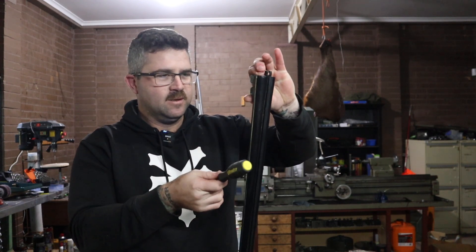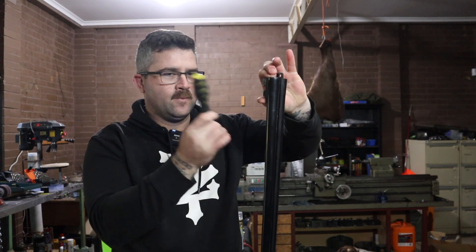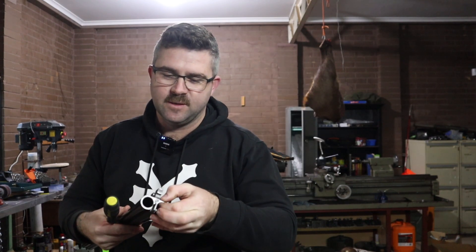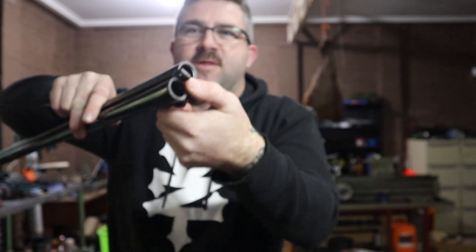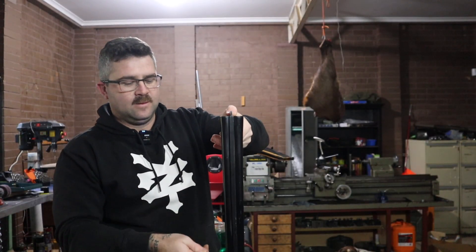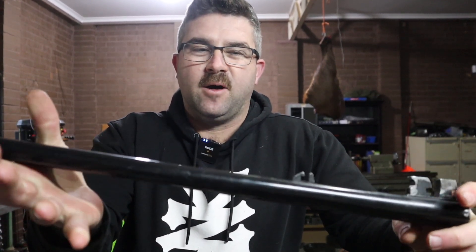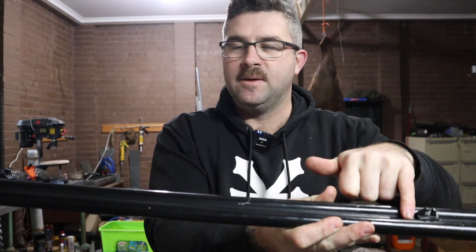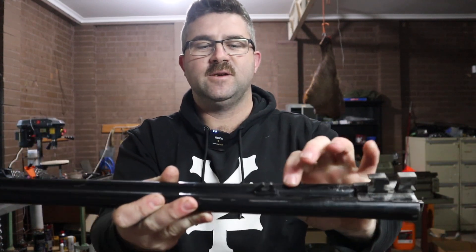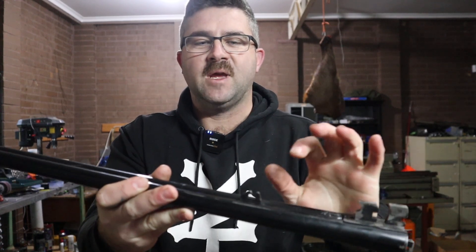You can hear a couple of things: it has a high-pitch ring to it, but also a bit of a rattle, which means something is probably loose. That rattle turned out to be the ejector. Holding the ejector down with my thumb got rid of that rattle. If it's ringing well, it means that our ribs are all laid on and soldered correctly. There are essentially three ribs: the top rib which goes full length, and two under-ribs — one forward of the forend catch and one to the rear. If it doesn't ring, one of those ribs is loose.